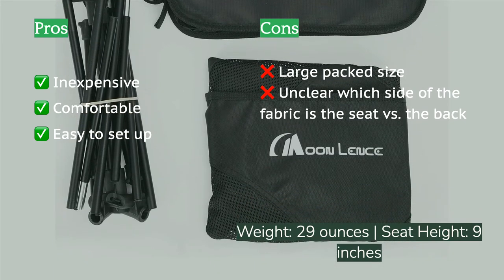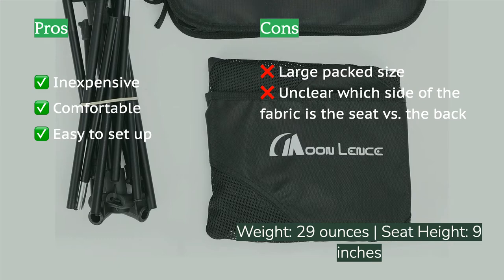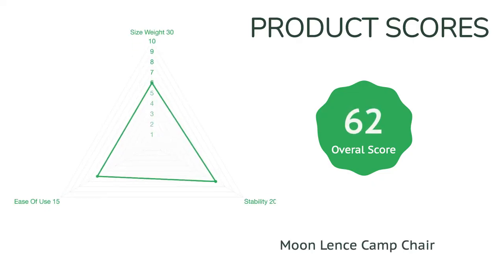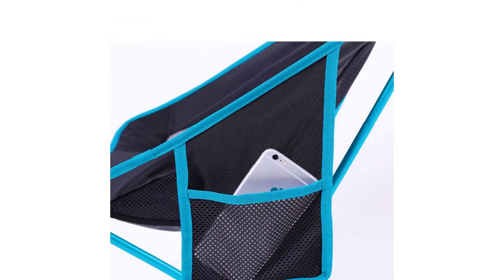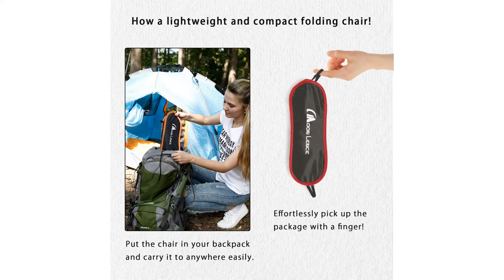At first, our testers struggled to determine which side of the chair fabric was the back versus the seat, because there is no color coding or labeling. But after a couple of uses, they were able to quickly pick out the top based on the pull tabs where the poles insert. Even though the weight is fairly low compared to similar models, the packed Moon Lense is a cumbersome chair to fit into most backpacks. However, you might be able to stomach the extra bulk for the bargain-basement price.